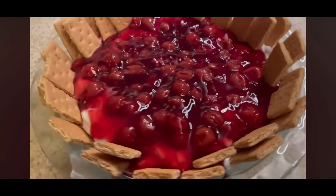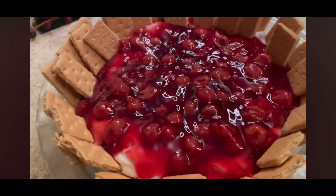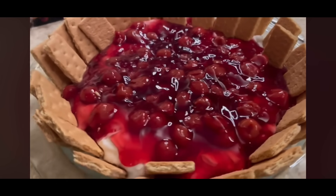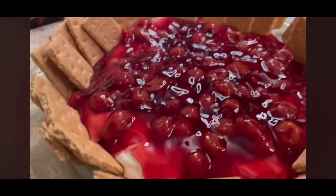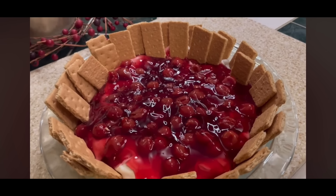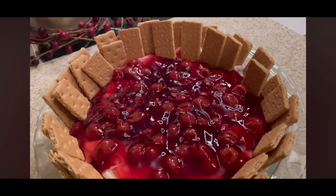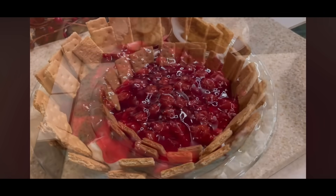Here is my cherry cheesecake dip. I just mixed a softened block of cream cheese with a container of whipped topping, let that chill in the fridge, topped it with cherry pie filling, and then garnished with all these graham cracker pieces — and I still have plenty of graham crackers left. This is beautiful. I think I'm most proud of this one; it looks so Christmassy. If you had a couple of mint leaves to put on top, that would just be gorgeous as well. This was delicious, and if you are a cheesecake fan, you will definitely love this.